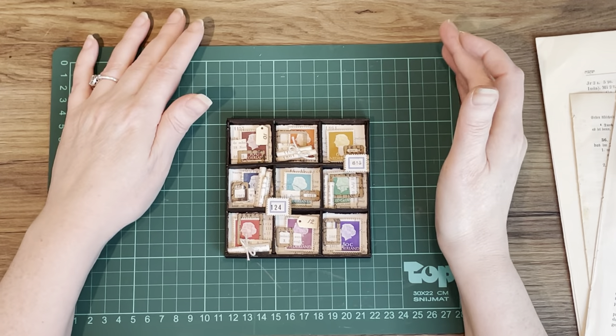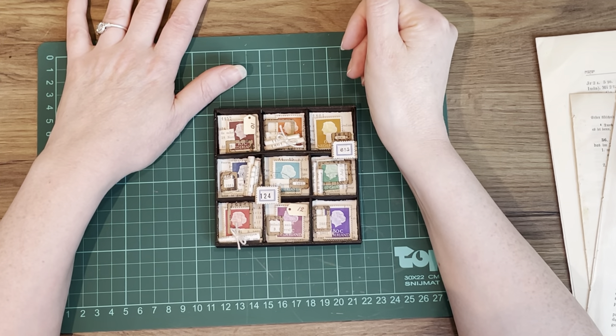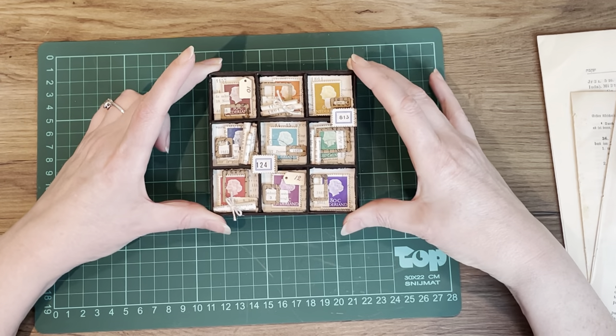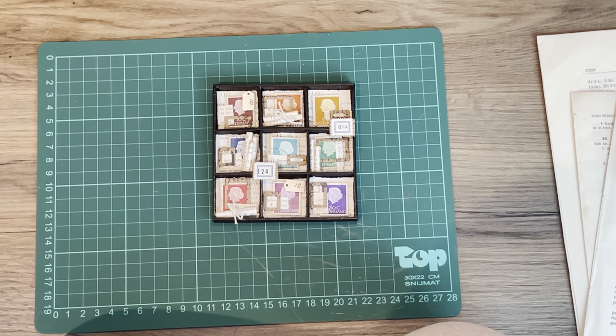Hey guys, welcome back to my channel. My name is Margaret, also known as Seven Plaza here and on Instagram. Today is day 52 of the 100 Day Project and I have decided to make this cute little shadow box. I showed you this a couple of weeks ago and asked if you want to see a tutorial on how I made this, so let's get started.